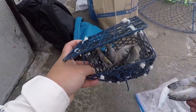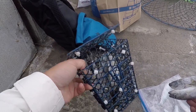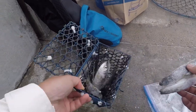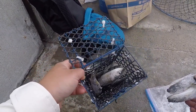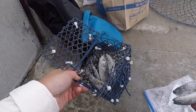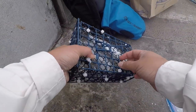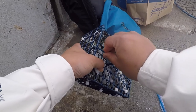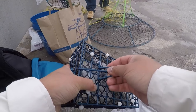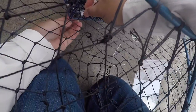My boy Jason showed me how to modify a bait cage to make sure that the crabs don't actually get to the bait, but it still fills the water with the scent. So I cut up one of those bait envelopes — those plastic ones — and then zip-tied it to this Danielson cage. I'm going to zip-tie this to my cone trap right there. I actually prefer cone traps instead of the hoop nets.